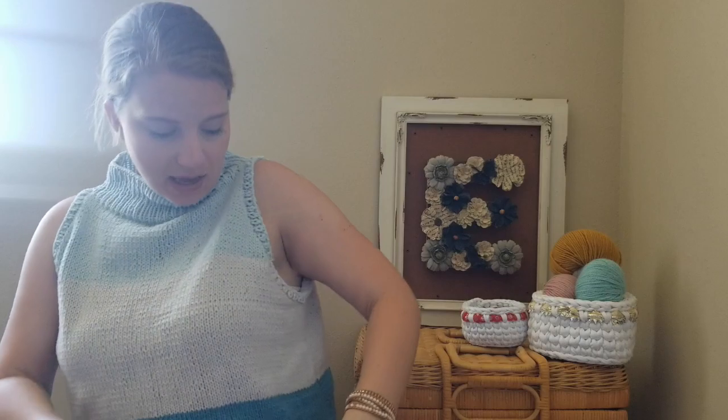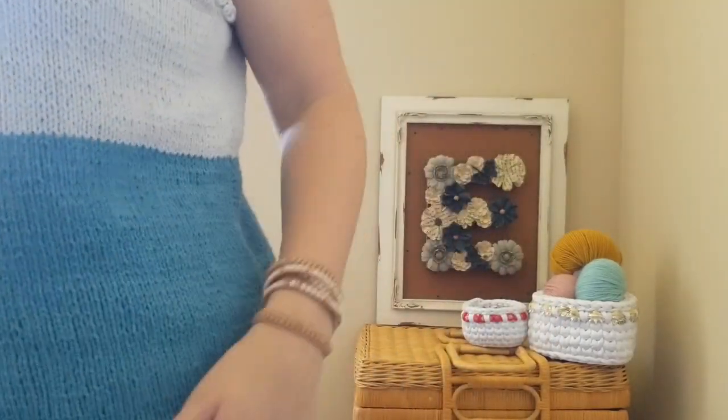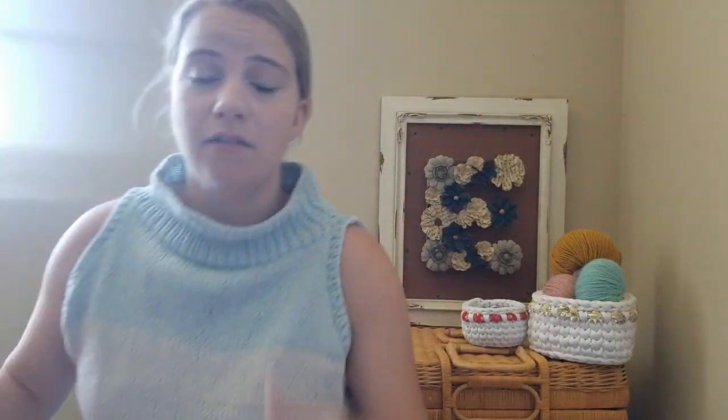The changes I made were adding this ribbing detail and this ribbing at the bottom — I think it just adds a little bit more of a finished touch to it, and I absolutely love it. I love this high neck. I will knit this again; I just will use a different fiber, like cotton, linen, or Lyocell.